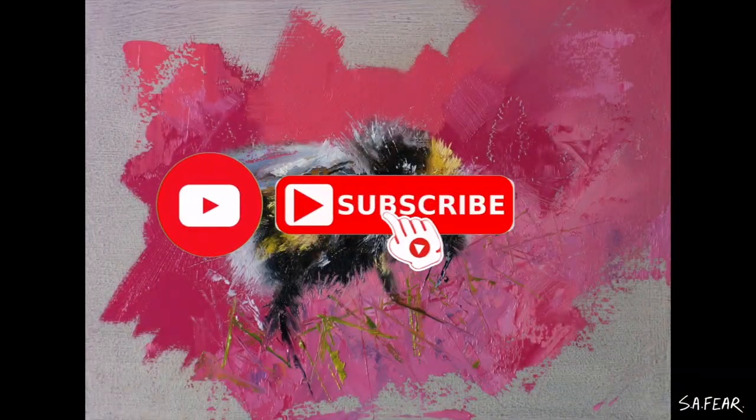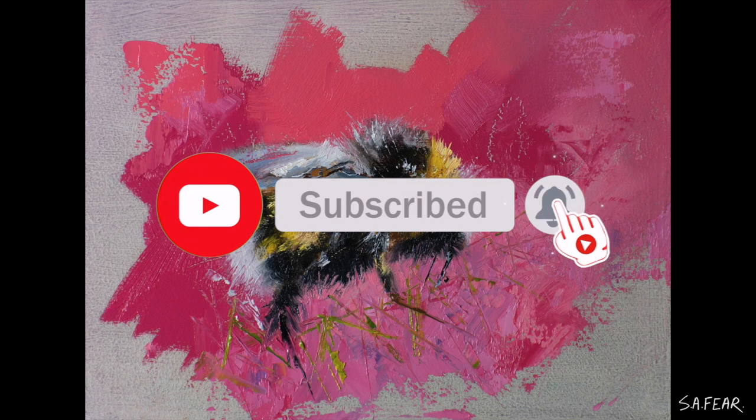Thanks so much for watching. Please subscribe and hit the bell for more. Bye for now everyone!